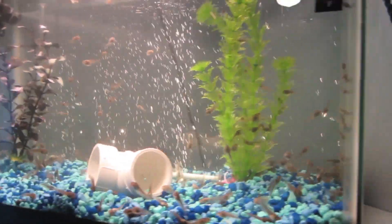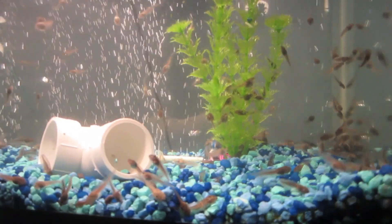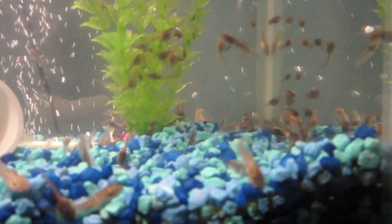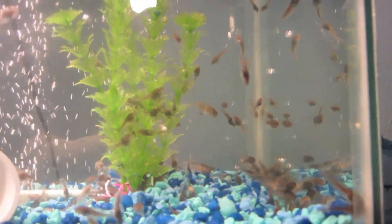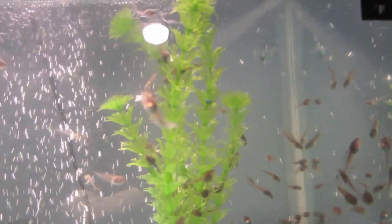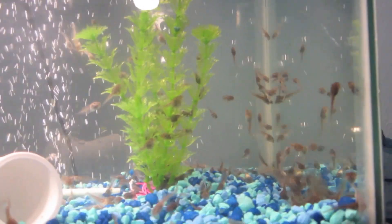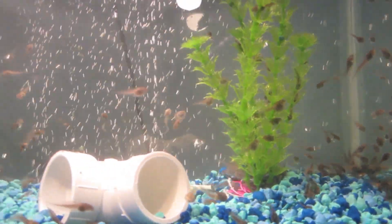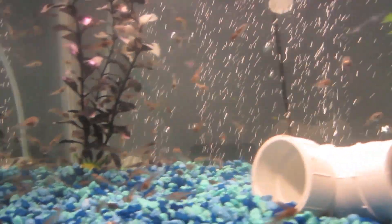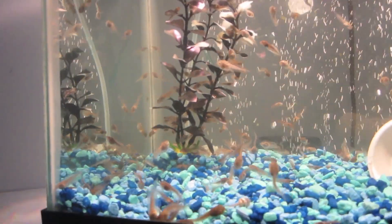I'm going to talk about tadpole care. These tadpoles are actually being raised for food, so the overall quality of them is not a priority because they're food. These guys aren't pets — they will be eaten by a salamander, a red-spotted newt. I'll do a video about him eventually.